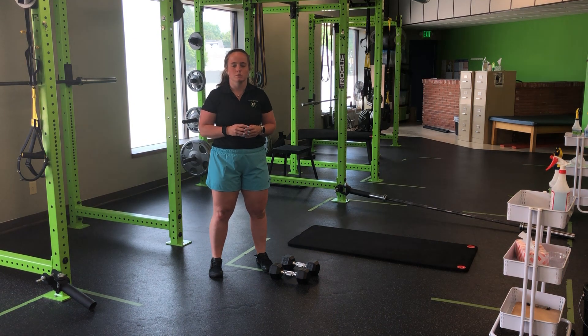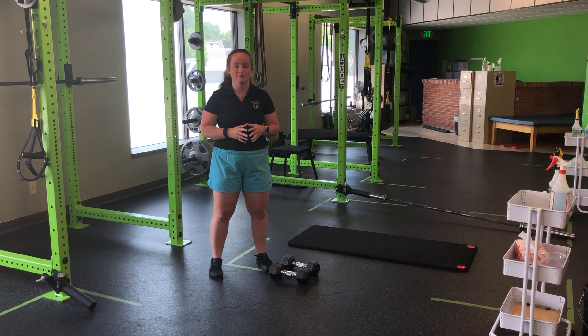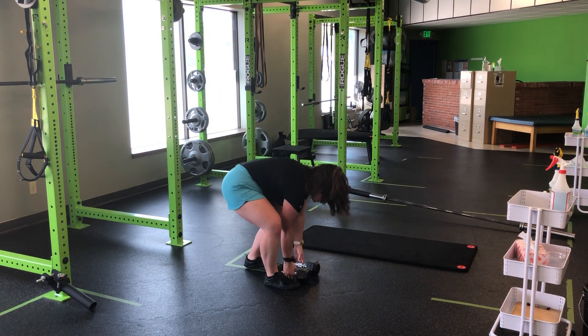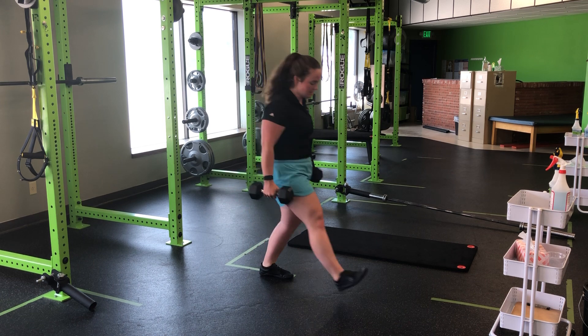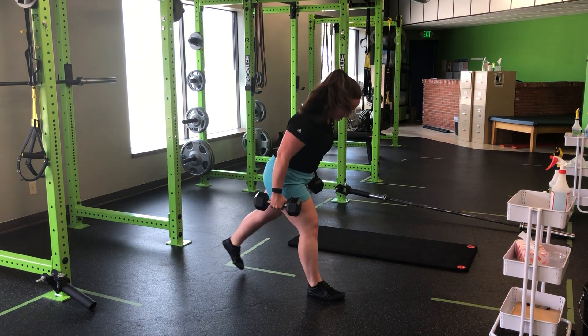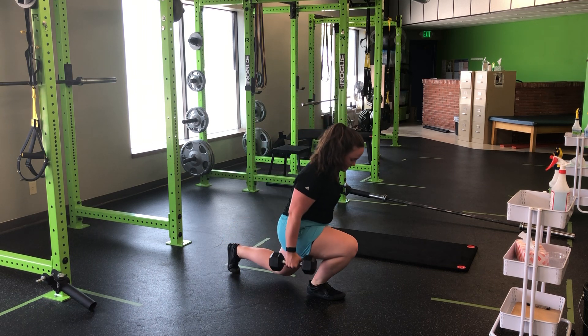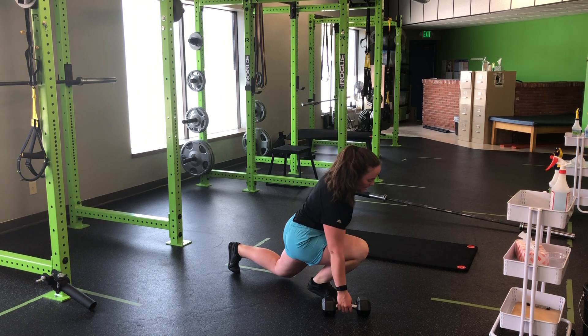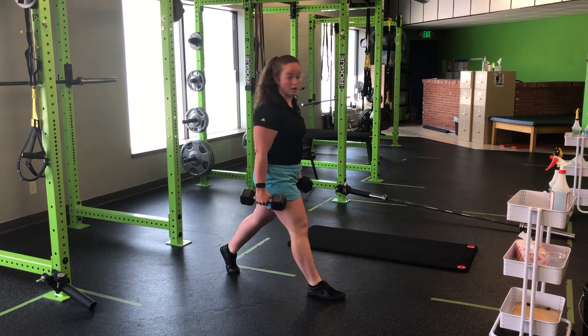For my two-dumbbell ATG split squat, I'm going to set in a little bit of an elongated split squat position and then emphasize that fall onto the front foot. Dumbbells at my sides, I'm going to come a little bit longer. Now, as I come onto my front foot, I'm going to try and bring the back of my thigh down to my calf and then press back up.